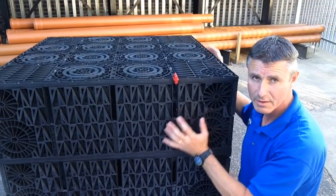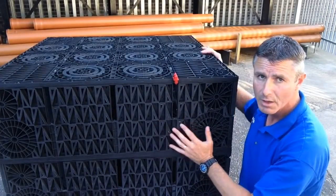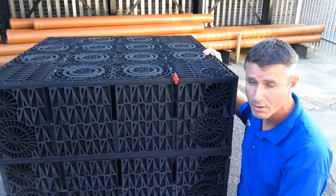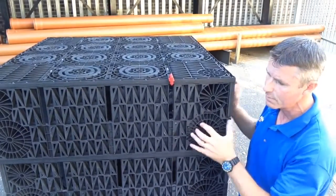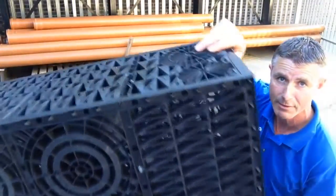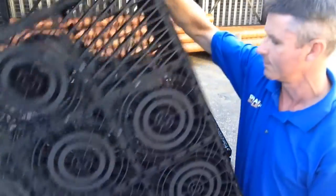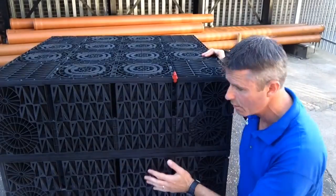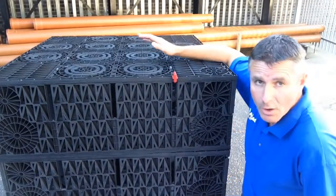They're really flexible — that's the great thing about soak away crates. You don't have to have them in a one cubic meter configuration. If you have a larger area, or want to build them into a different space, you can put them side by side. The only way you don't place them is on their edge with the 333mm dimension vertical, because all of the strength is horizontal. You always have them stacked on top of each other, or on a single level side by side.